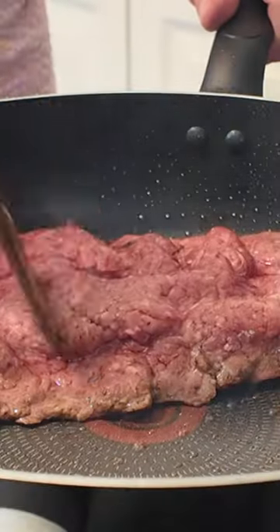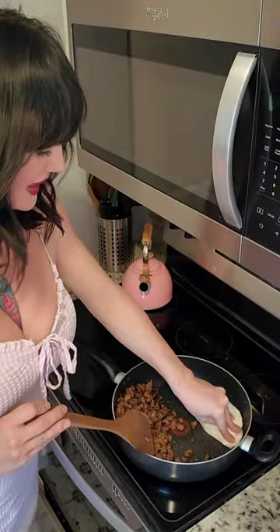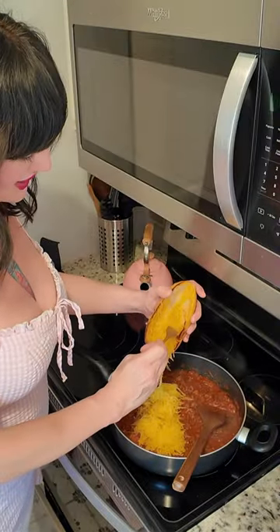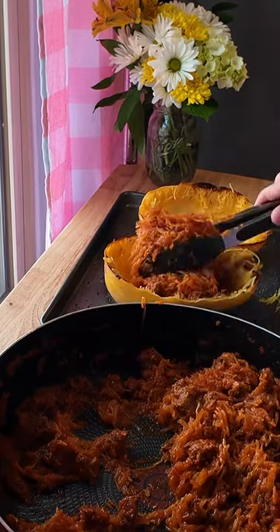Make spaghetti. Brown us a pound of ground beef to a real good crust, go ahead and break it up, and soak up some of that excess grease. Throw in a can of spaghetti sauce and throw our spaghetti squash in there — ain't no sense in dirtying up another dish.